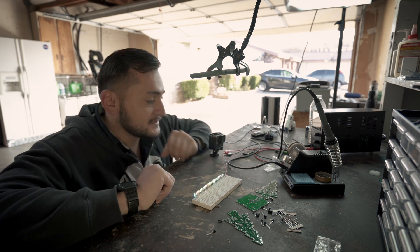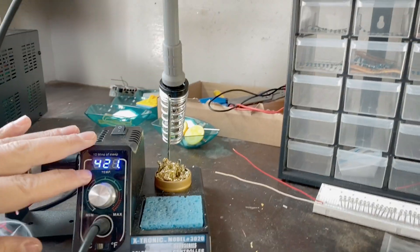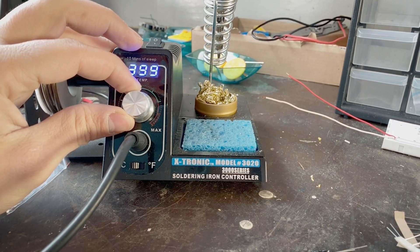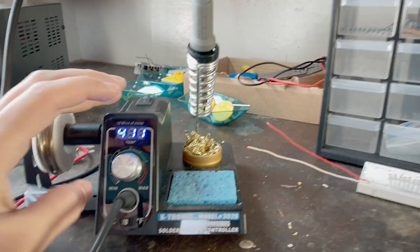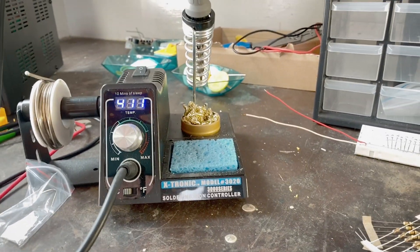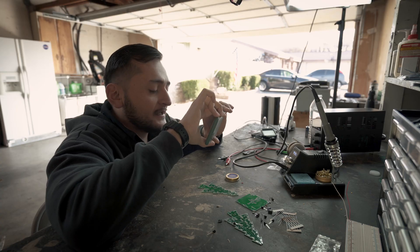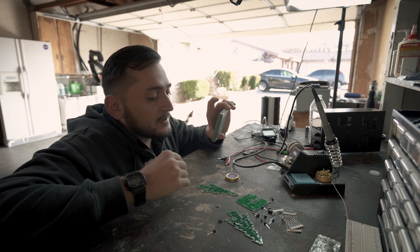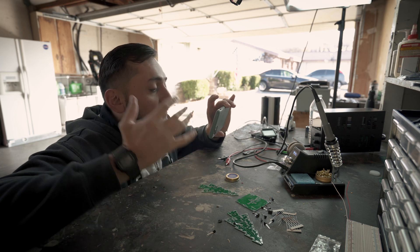I will be using this soldering iron right here. I find that the temperature I need to be at is right between the green and the blue, around 400 degrees. The reason is that it allows me to heat up the solder and the wires quickly so that it sticks on quickly, but it also doesn't take too long to heat up, which would cause the circuit board to melt. You don't want that to happen.